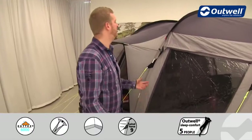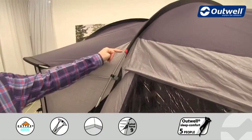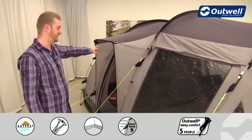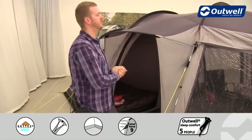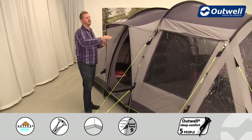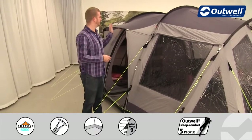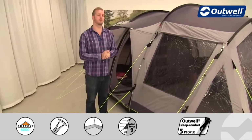When it comes to pitching the tent we have a colour coded system, with each pole colour coded to each sleeve, making it simple to pitch. We also have our rain safe entrance on the side of the tent. With this tent having a sloped front, it's advisable to use this entrance when it's wet, because with a sealed ground sheet, any water that gets in will stay in. It's advisable to use this entrance when it's pretty wet or if you're using the bedroom in the front area.